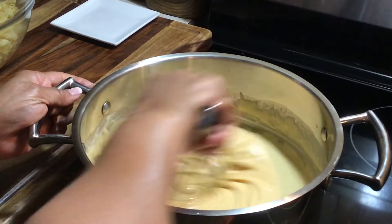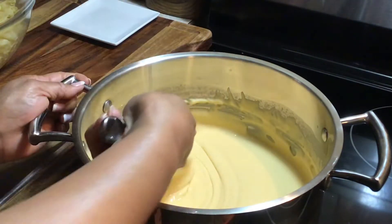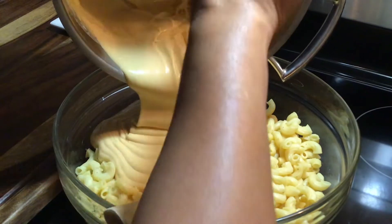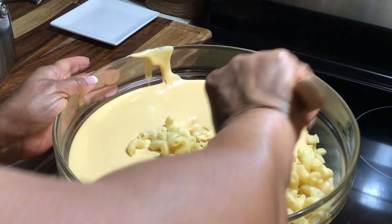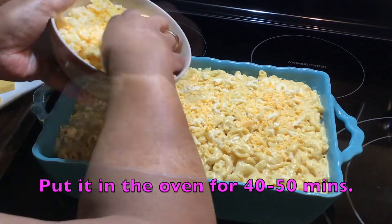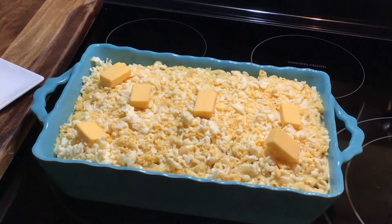This is my cheese sauce, and this is the consistency that I have. Looks good. Turn the heat off. So now I'm going to combine everything — mix well until everything is well combined. I'll see you back when it's all done.